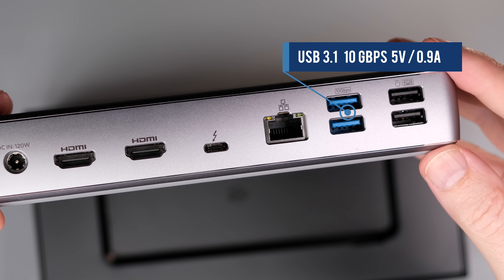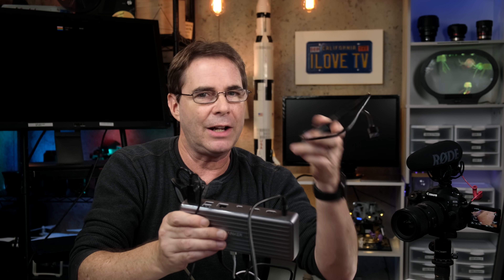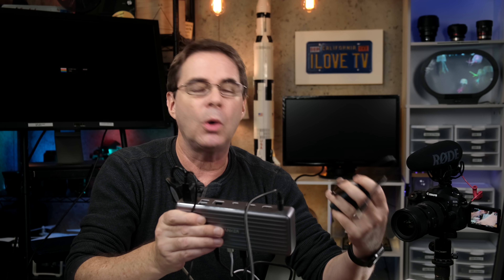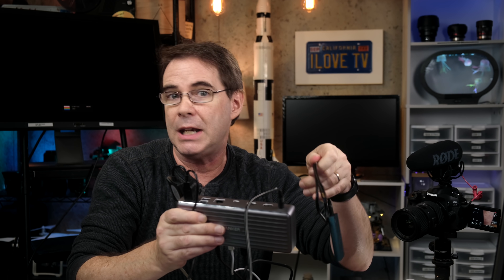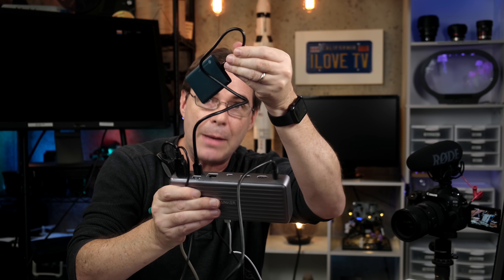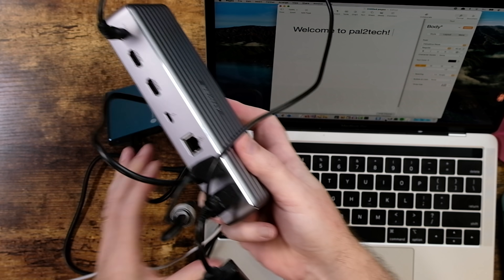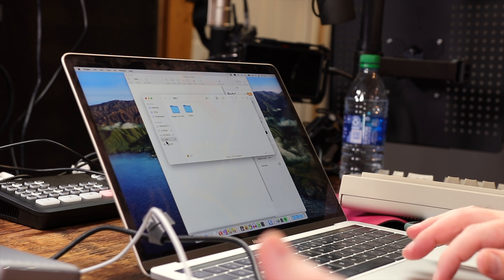You also get two USB-A 3.1 ports with 10 gigabits per second transfer speed, perfect for external drives that don't have USB-C connectors. I'm plugging in a Samsung T5 drive in the first port and a second one in the next. Both drives are now connected and visible, and I can also see the SD card.